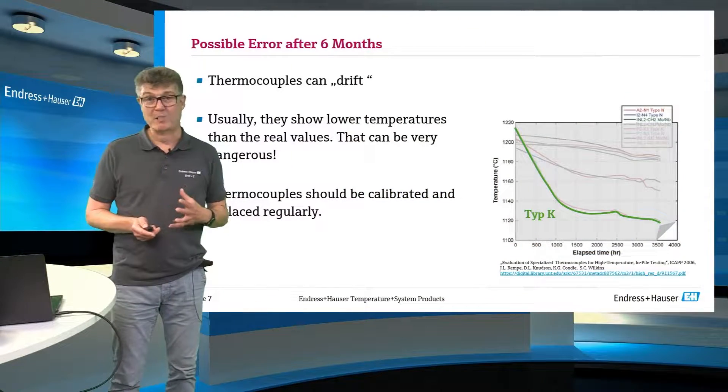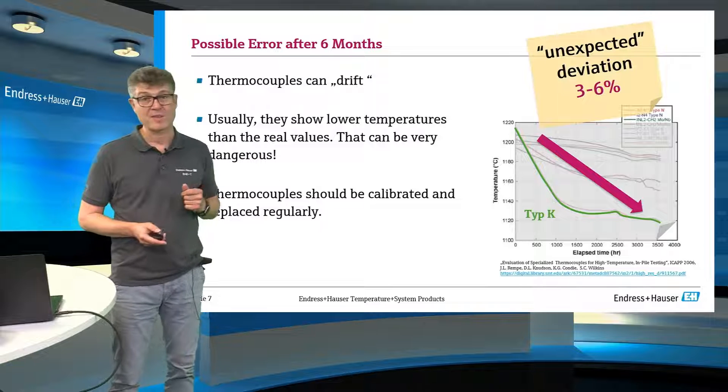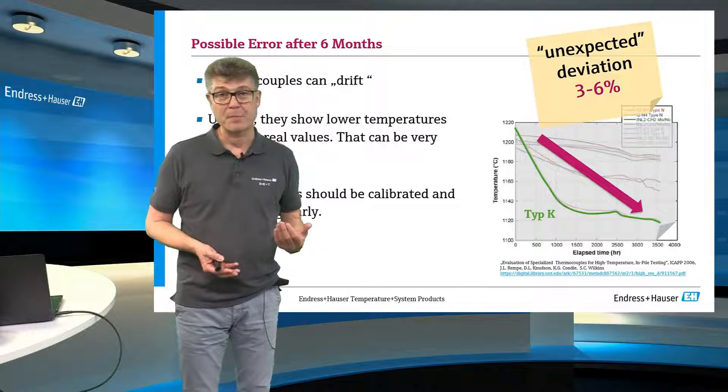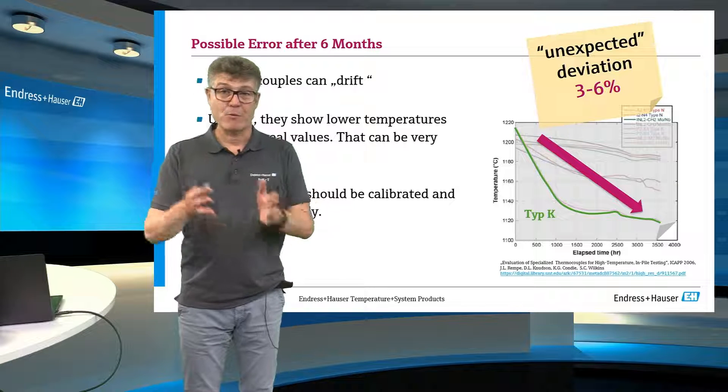You have to expect a drift, and the literature says this could be three to six percent of the reading in a year. Live with this.